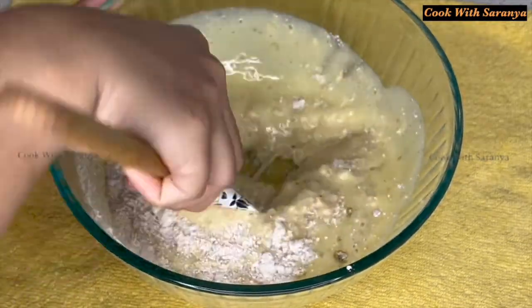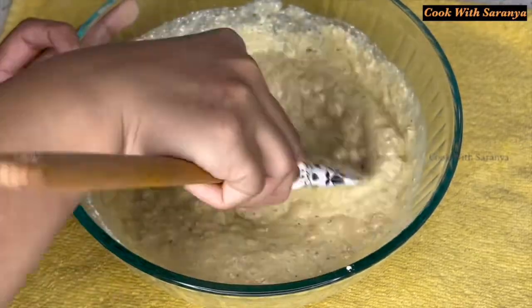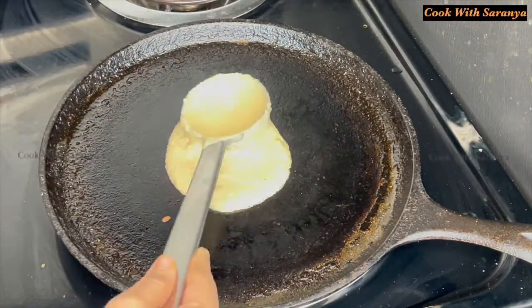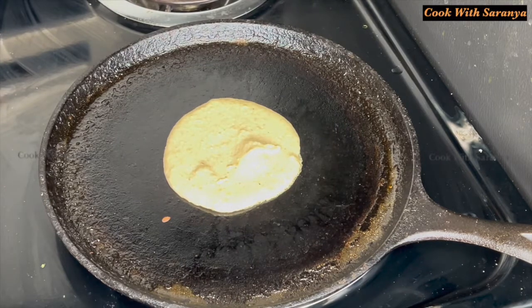We will add sugar for sweetness. If you want to add sugar, we will add 1 cup of sugar. We will add a little heat to the dough and make it a pancake size.